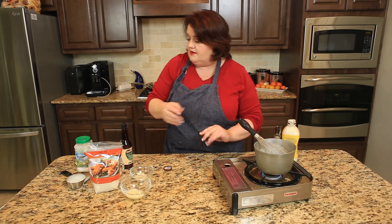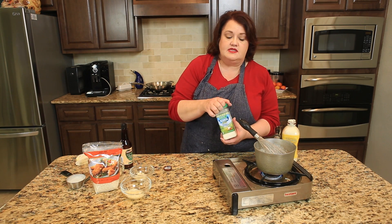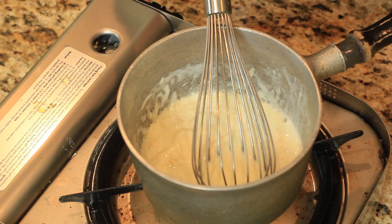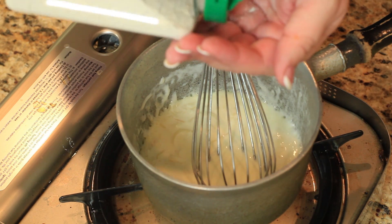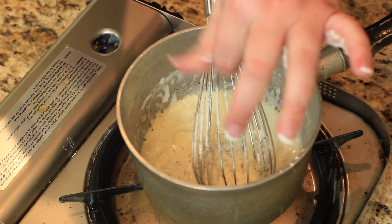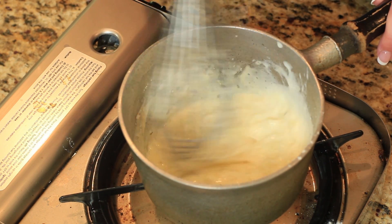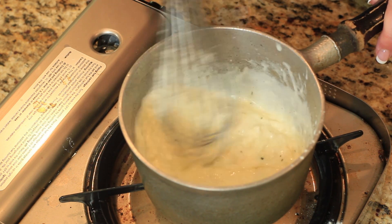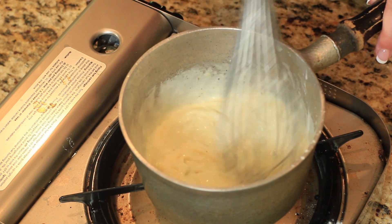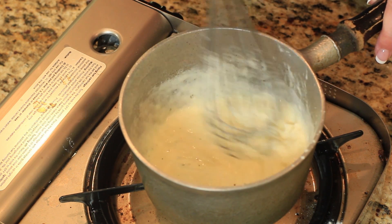While this is cooking, I'm going to add about a teaspoon of ranch dressing mix — the dry kind. This will add some additional flavor to this dish; it's just about a teaspoon. And this will serve as our sauce. When the cheese gets all melted, we're going to come back and go ahead and cook our chicken.